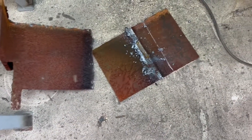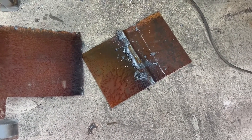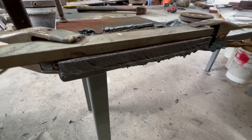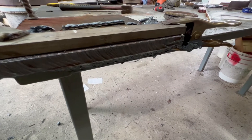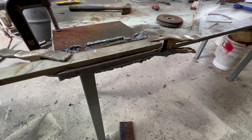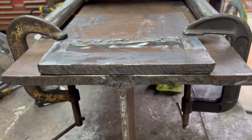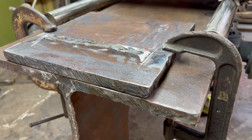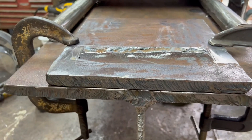First cut on the headstock base plate done. I've got one more cut where the white line is. I am definitely getting better with the plasma torch — by the time I finish this thing I'll be able to use it properly. This is the base for the headstock.